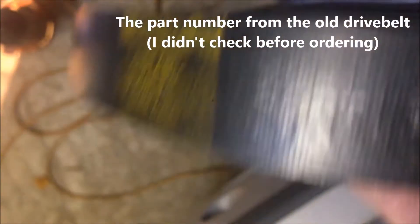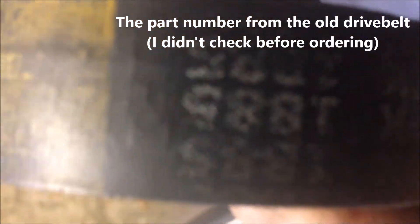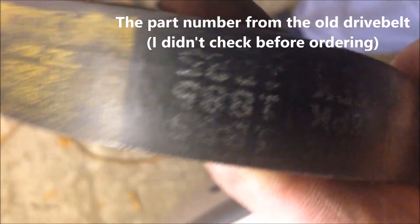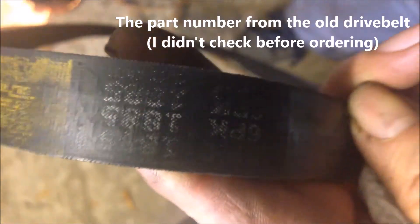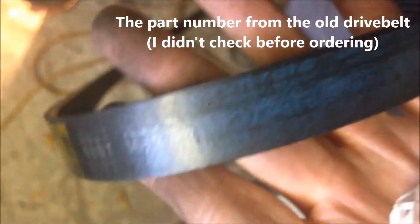You can see the part number is 6PK1885 — 1885 millimeters long. That's the part number when you order this drive belt for a BMW E46 N42 engine.